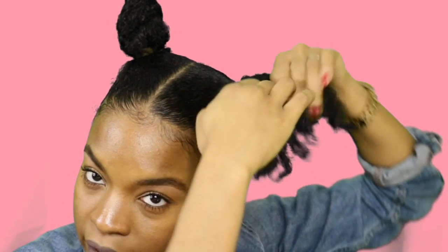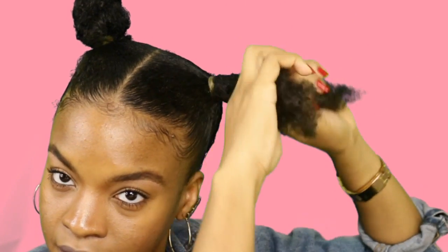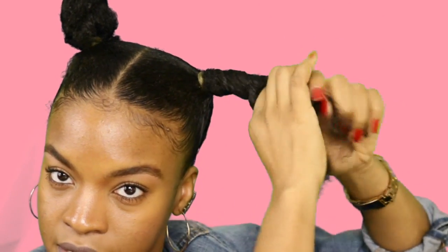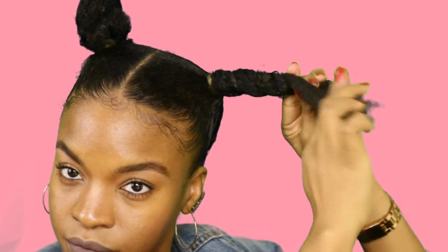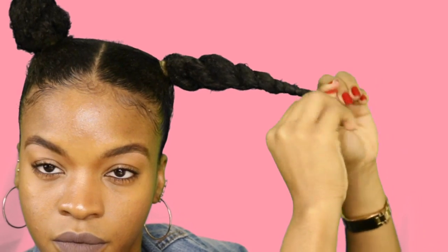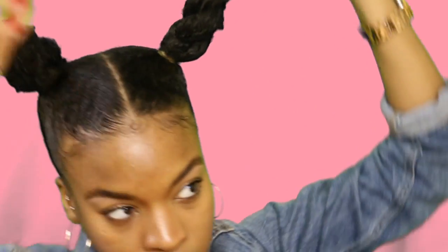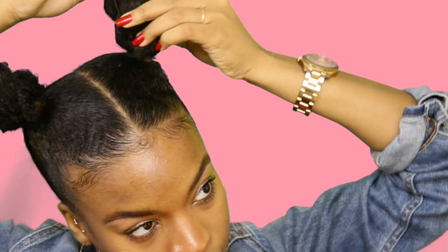So we're going to do the same thing on this side — separate it into two sections, make sure it's good and tight, and we're going to start to twist it. Once we reach the end of that twist, we're going to take it and stick it through that area once again.